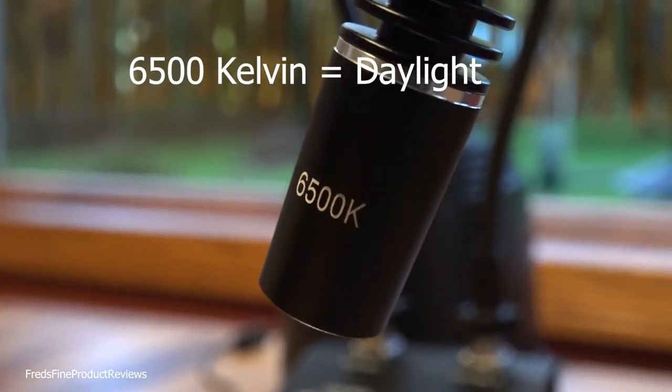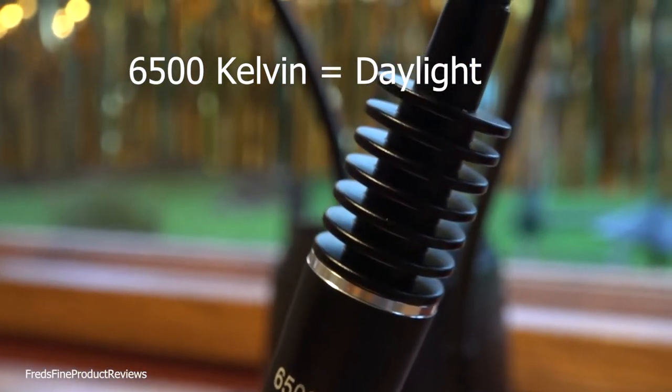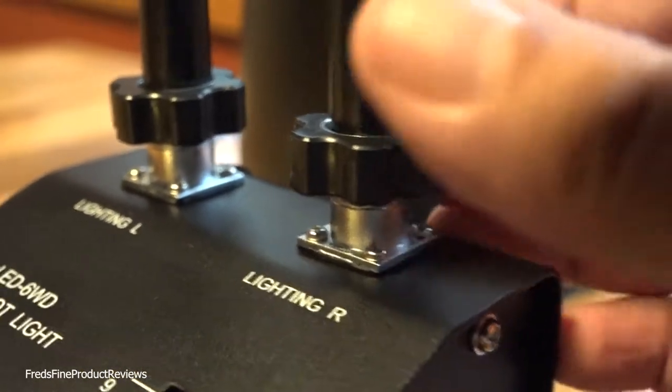Each light is 6,500 degrees Kelvin. They didn't offer any options for that, so that's a very cool light — you'll have to warm it up in post-production.